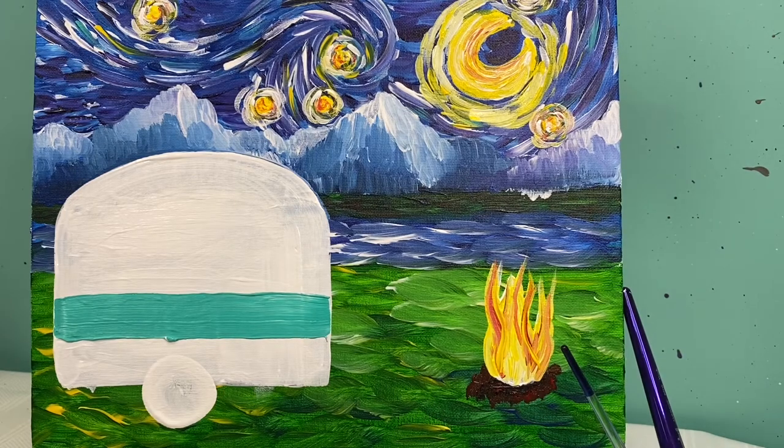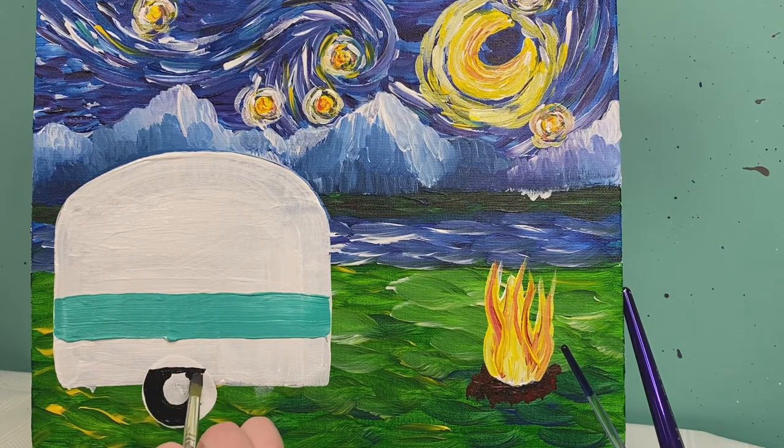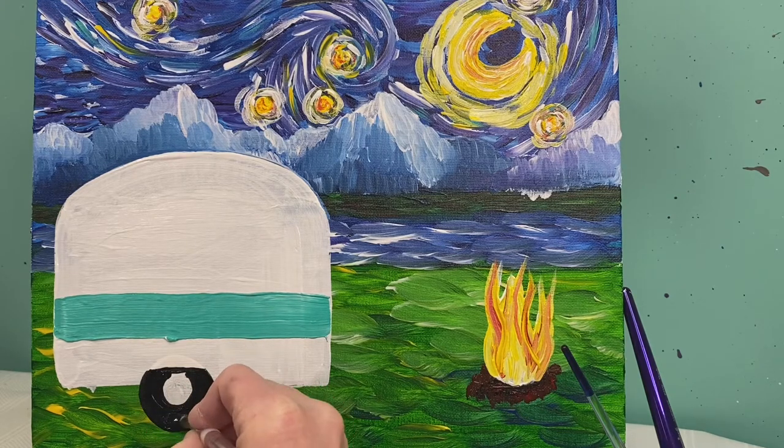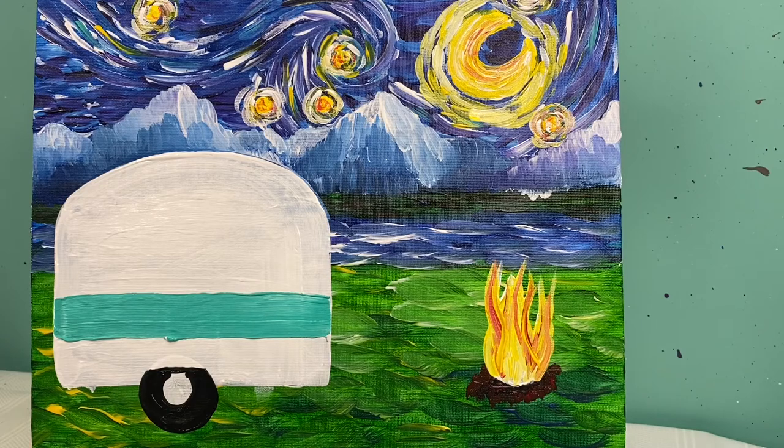Let's talk about the wheel base on my camper. I want to add a black circle around the wheel, but not all the way up. I'll draw a line straight across, then paint a black circle underneath it, so everything below that line on my tire will be painted black. I'm going to let the camper dry, and when we come back we'll finish off the details on this fun painting.